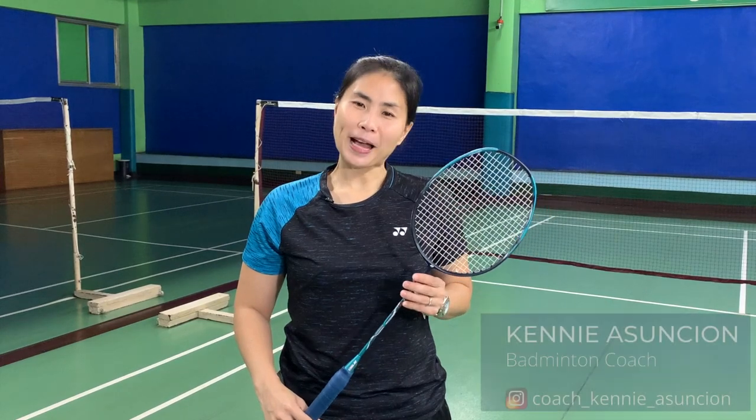When your badminton game starts to improve, you begin thinking about finding the right racket for your type of game. I'm going to give you some tips on how to find the one that matches your style on court.